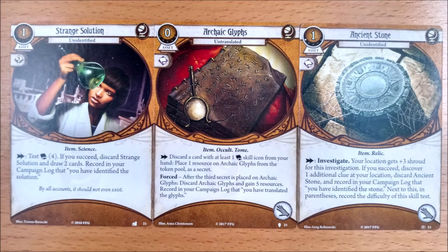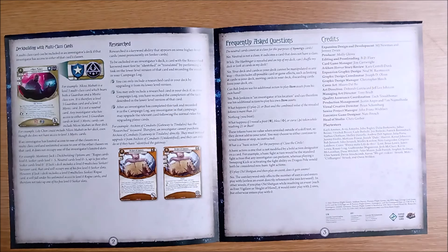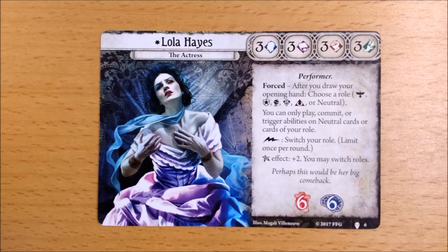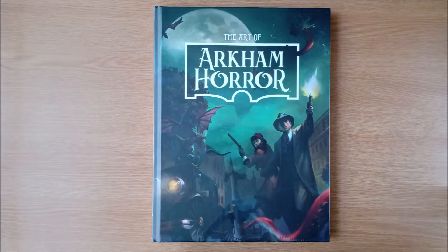Next, we have the Researched keyword. Remember those upgradeable seeker cards that began with Strange Solution back in the Dunwich Legacy? Despite you managing just fine for six whole cycles, they have decided they need an official keyword. There is a small FAQ that reminds you neutral is not a class, despite having an investigator. There are some credits, so don't forget to say hello to Brian Schomburg.